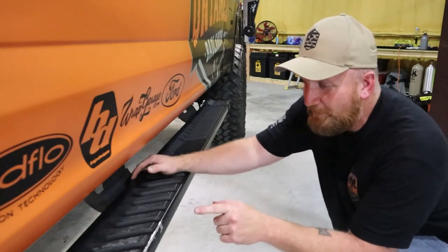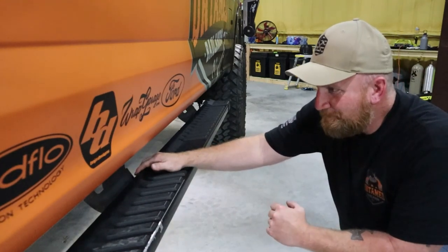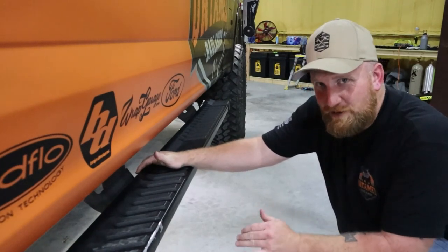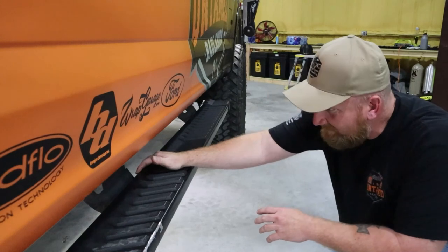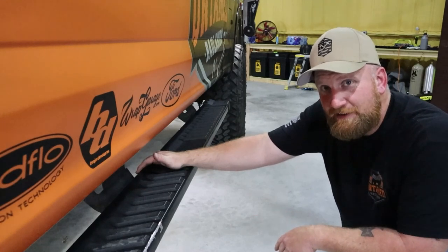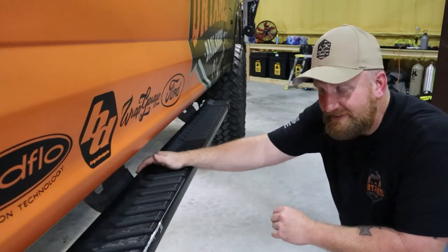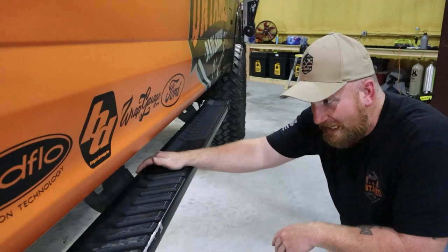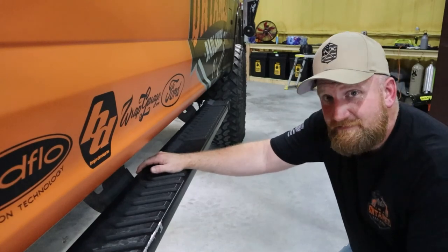Now let's talk about these — I hate them, they've got to go. I've been reaching out to a ton of companies, but nobody wants to make me an actual rock slider for an F-250, so this might be something custom I have to do. With some of the trails I've been working on, I definitely need these. If anybody knows a good place willing to build F-250 rock sliders — actual rock sliders, no cheap stuff — please comment below.